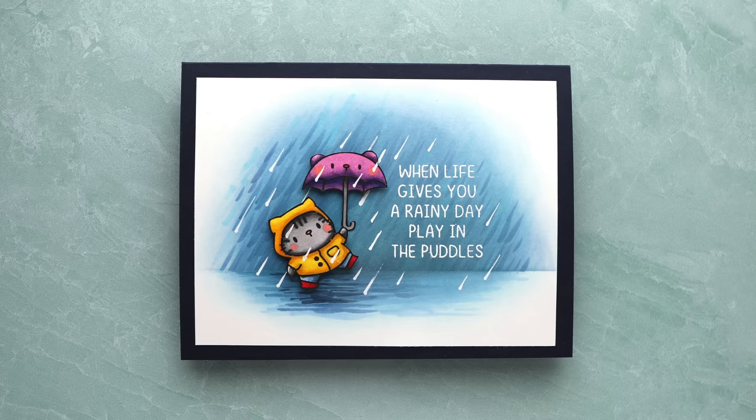Thanks so much for joining me today. I will be back very soon — in fact, tomorrow for my weekly live stream here on YouTube. Please come back and join me on Friday at 11 a.m. Mountain Time. Thanks so much for watching and I'll see you guys next time.